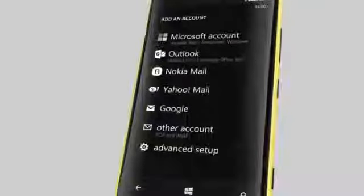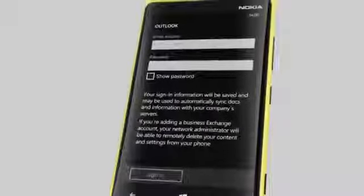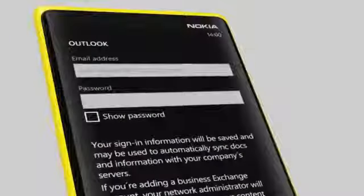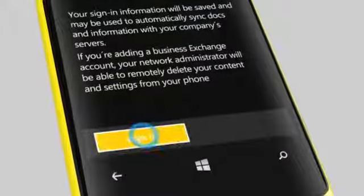Then select the mail account you want to set up. In this video, we create one for Outlook, but the following steps also apply to setting up other accounts. Now type in your username and password and tap Sign in.